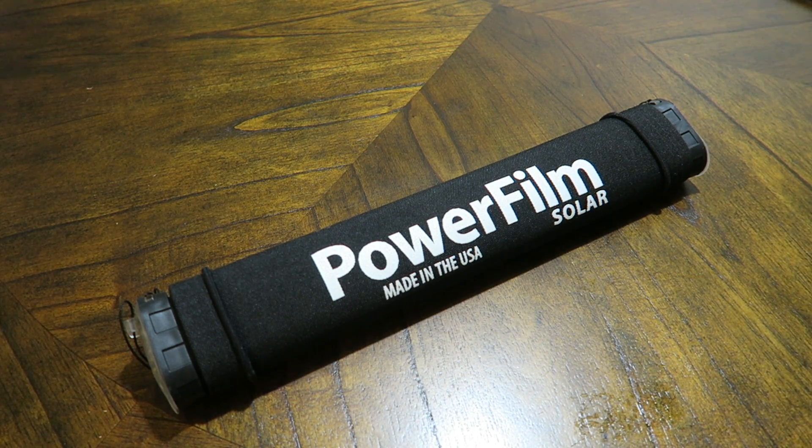Having that 12-volt input and output is something you don't really see on portable solar panels. The only other one I've reviewed is the Goal Zero. I do like the Goal Zero — it's small, lightweight, 12-volt capable, and waterproof, something the Lightsaber Max is not. I'd call it semi-water resistant.